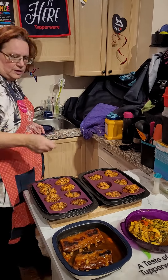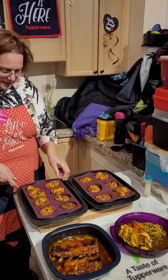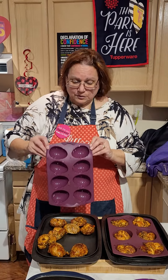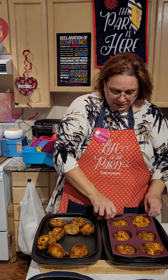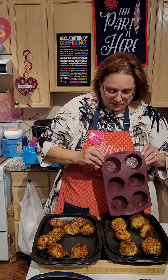And as you guys can see, my monkey bread pizza is here — easy to come out, check how good and nice it is. And same thing with the muffins, check them out.